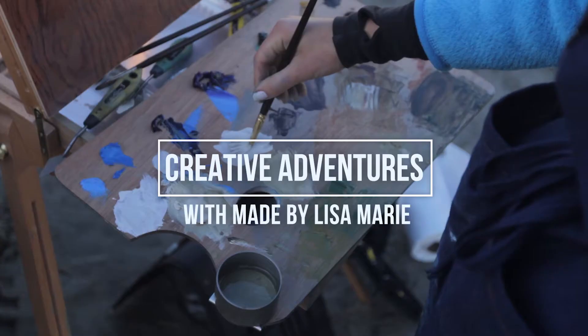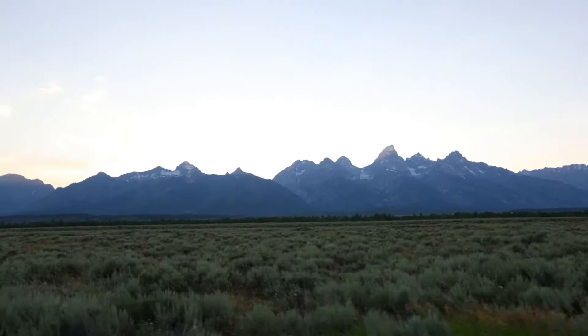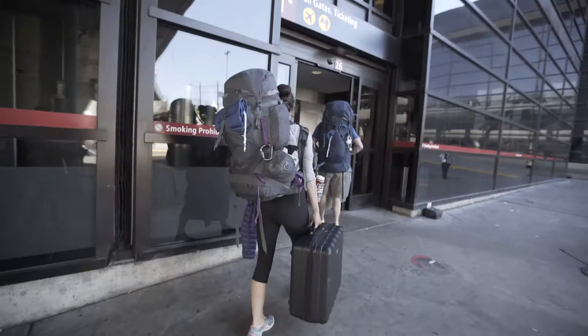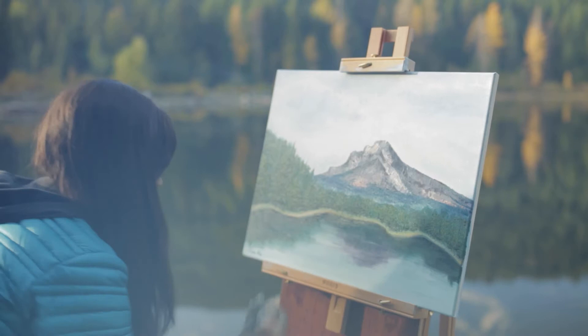Hey guys! I'm your host, Lisa, and you're watching Creative Adventures with Made by Lisa Marie. The goal of this video series is to educate viewers on practical ways that you can harness your artistic abilities and inspire you to push into your full creative potential.